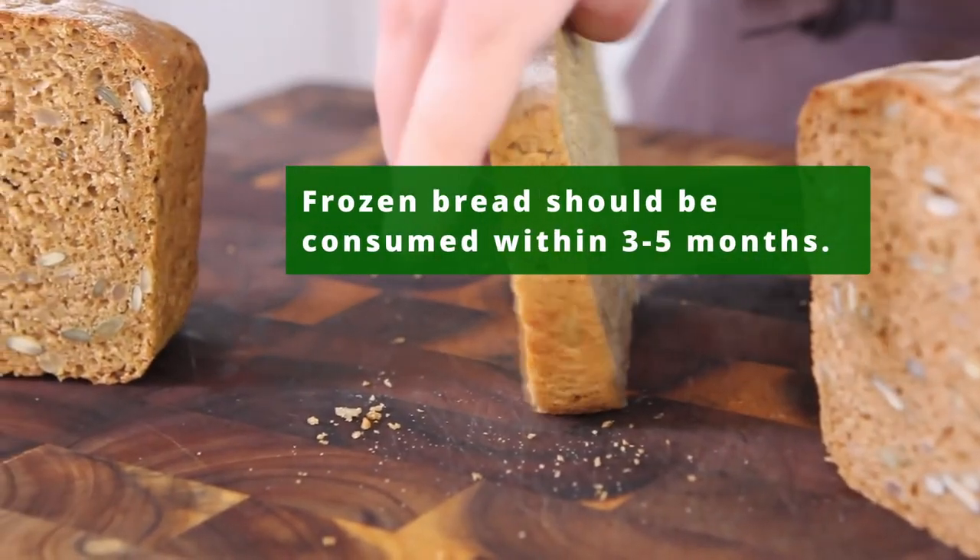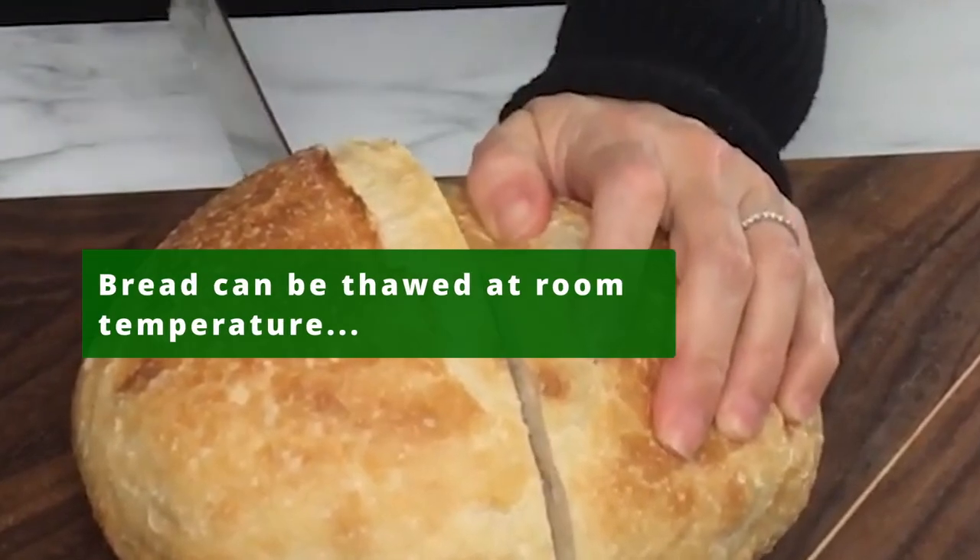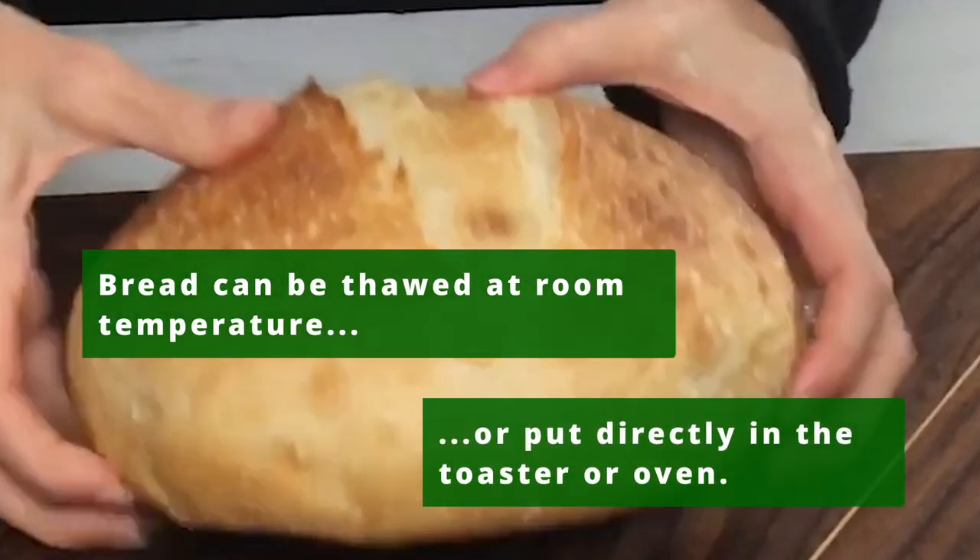Frozen bread should be consumed within three to five months, as its freshness will diminish. Bread can be thawed at room temperature or put directly into the toaster or oven.